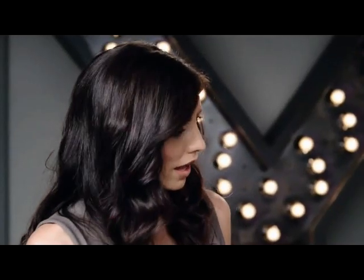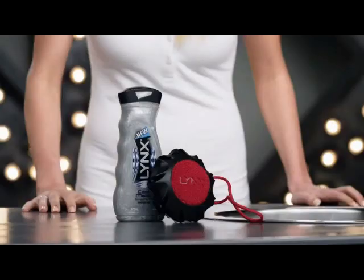How can guys clean their balls properly so they're more enjoyable to play with? Well, finally there's a tool that can really get the job done. The Lynx Buffer. Cleans your balls.